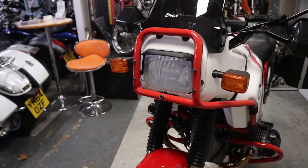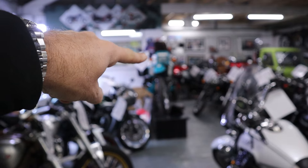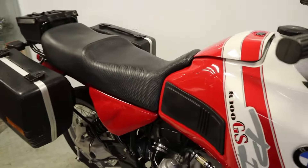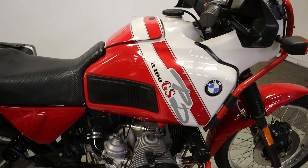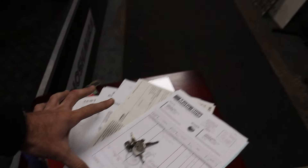These R100 GS's are super popular - I've done quite a few of them in the last few months. In fact I've still got a 2,000-mile one just there in the showroom as well, so we do have more than one. This is the only Paris Dakar one I've had recently though. Paperwork-wise: owner's manual, service book, lots of bump, spare keys - lots of stuff going on there with this bike.